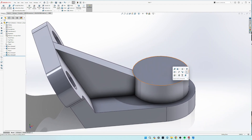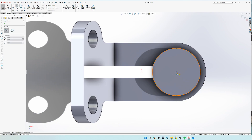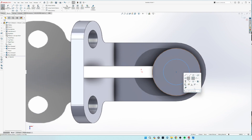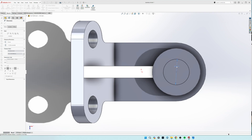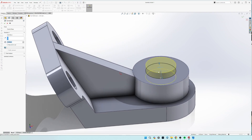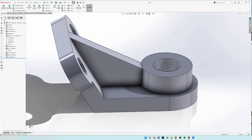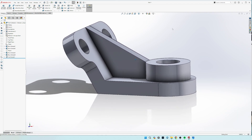Now for the last step, come to sketch on this top face, draw a circle, and dimension that to 35. Then go to extrude cut and through all. And that is it for the angle support — comment if you have any questions.